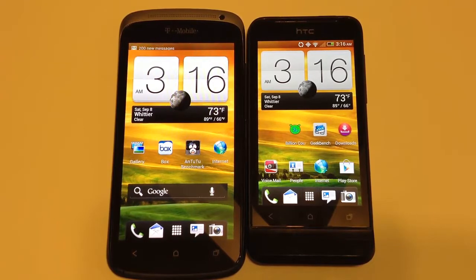It also has a 1.3 megapixel front camera, and of course with HTC they own Beats Audio, so it comes with Beats Audio on it, as does the HTC One V.